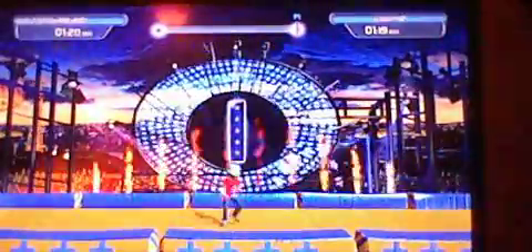Alright, so that was my first playthrough without noise, and now I'm going to do it with noise using my alarm clock.